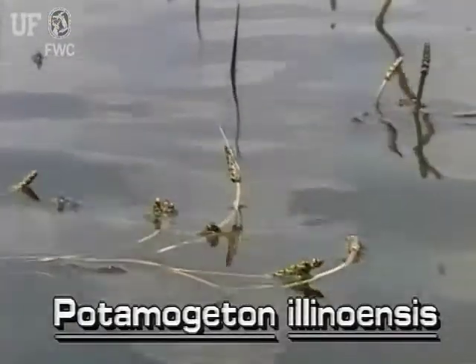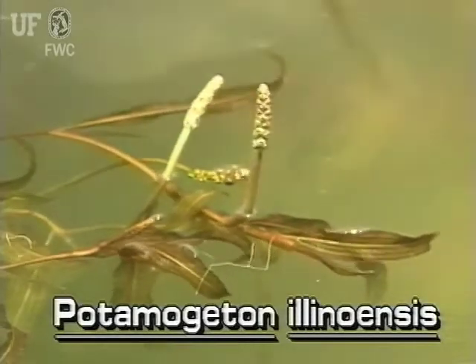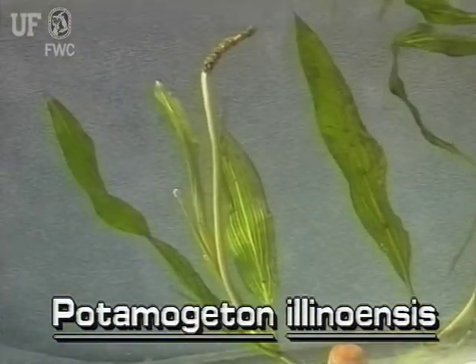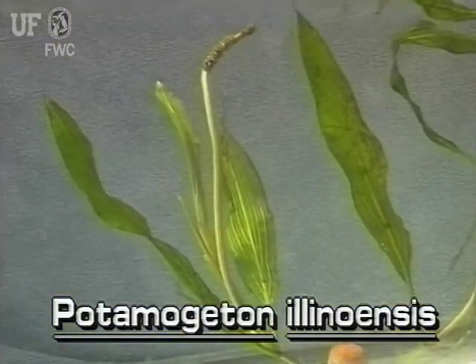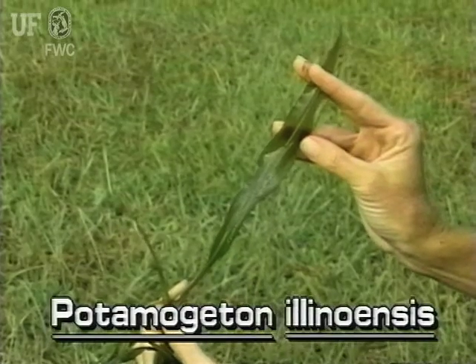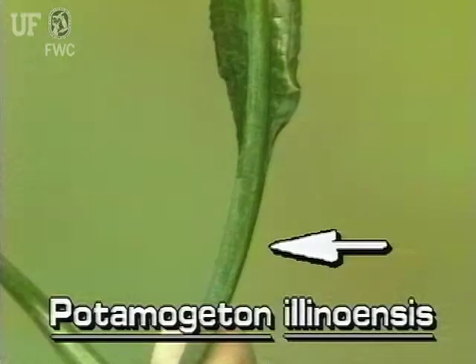In the field, Illinois Pondweed may first be noticed by its floating leaves and erect green spikes of flowers or seeds. The leaves are more or less elliptic in shape and are much longer than they are wide. They typically grow to 8 inches long, and the leaves are on long leaf stems or petioles.